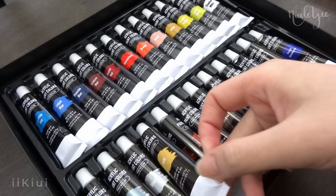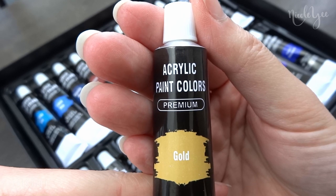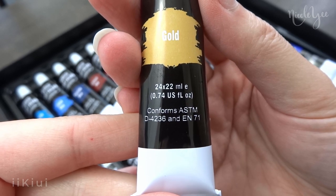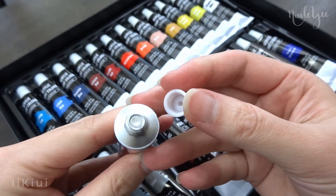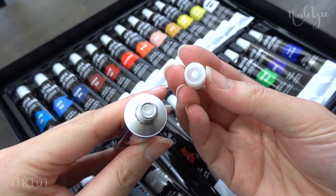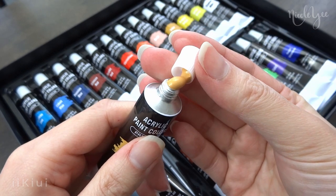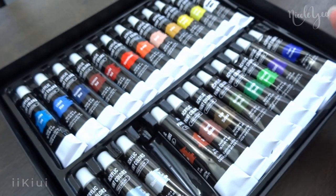For the paints, it is non-toxic and the color name and swatch color are on the tube. Each tube contains 0.74 US fluid ounces, which is approximately 22 milliliters. When you open it up, the paint is sealed and in order to open it, you have to turn the cap around and use the pointy side to poke a hole. This, however, can be very messy because the pressure is released, so as you see, it kind of squirted out.